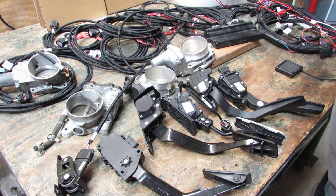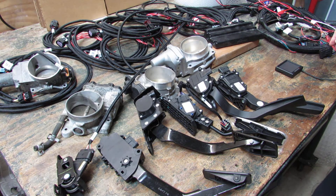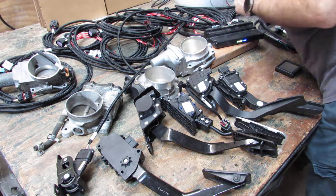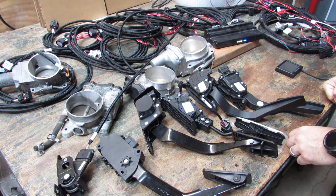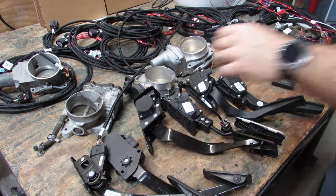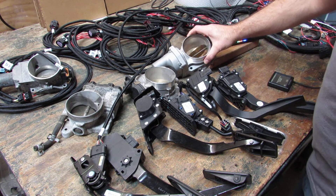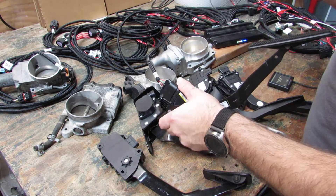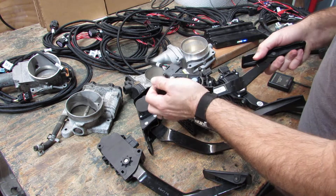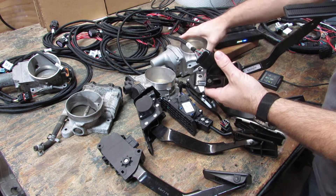We're going to power up, kick our key on, which in my case is just an ignition wire connection. We're going to set up right now, so we're going to run through our wizard real quick. TPS auto set, start. We're going to get our throttle body function test — that's the Holley ECU running the throttle body blade to see what the readings are. Then we're going to do our pedal twice, next, done. Now we have throttle operation.